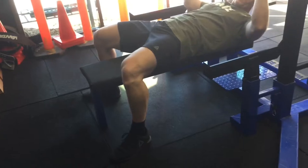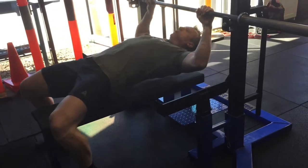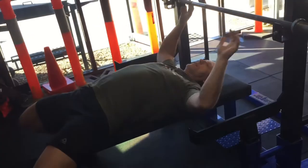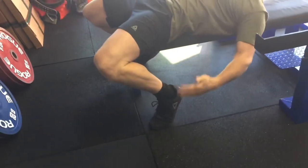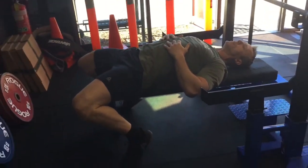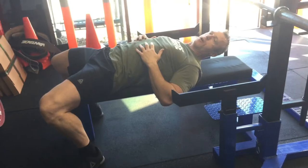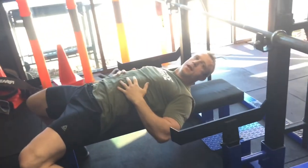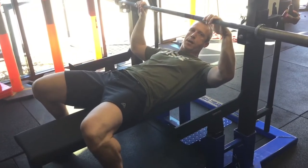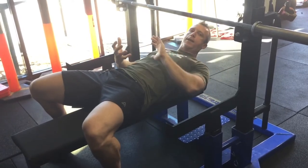Now I'll work on setup. When you try to incorporate leg drive, this will be whatever is comfortable for you. For me, I get the most drive being up on my toes. Some powerlifting federations — like APF and IPF — require your whole foot on the floor. I like to plant my feet where they're going to be during the lift, then go from there to create the arch.